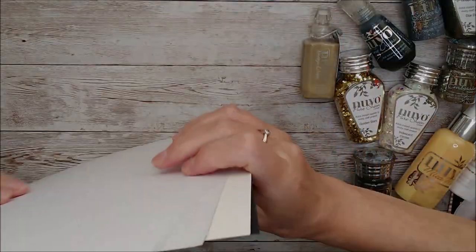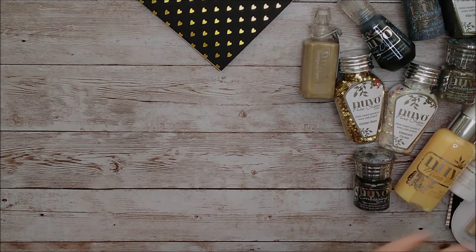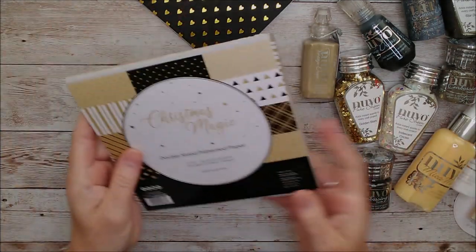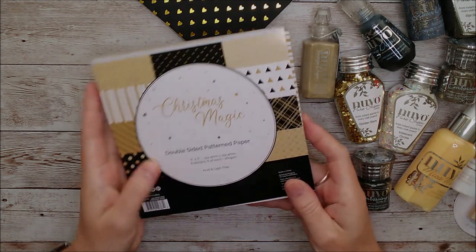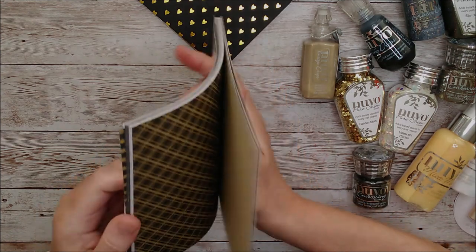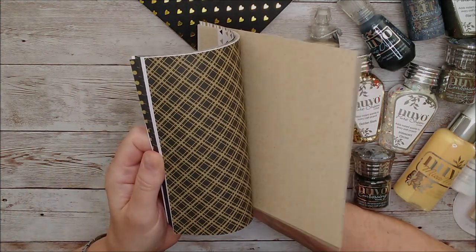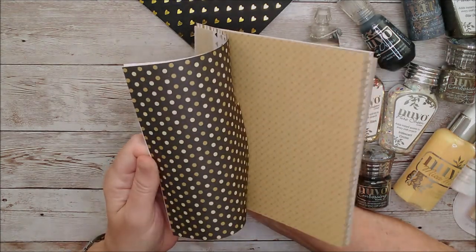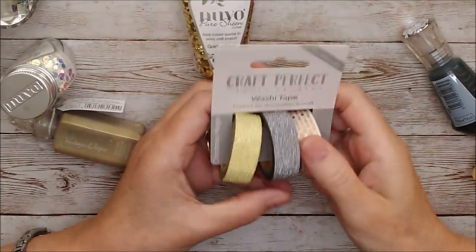I'll set those aside and show you through the little six by six paper pack as well. We've got this double-sided paper pack, six by six, and there are eight designs and six of each design. I'll just flick through this one and show you the papers inside — you can see I've already been using that one.